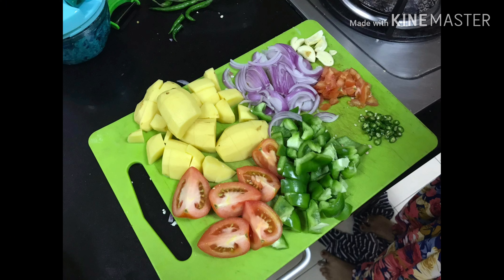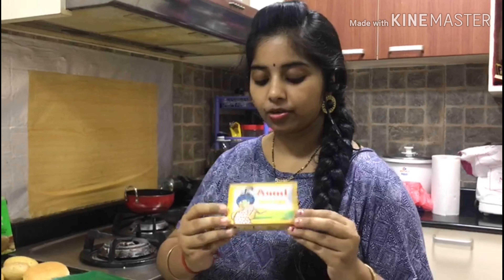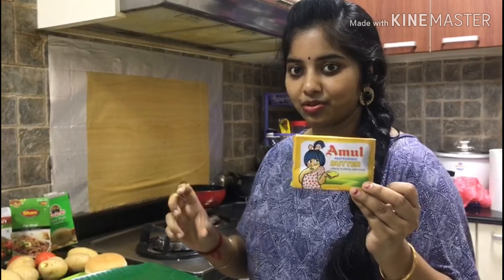We will add capsicum, onions, garlic, and green peas. The next ingredient is Amul Butter. Amul Butter is Indian and has a great taste.